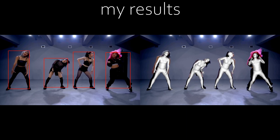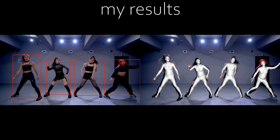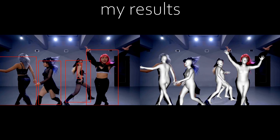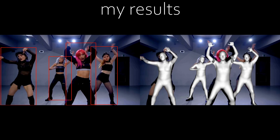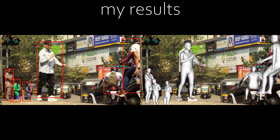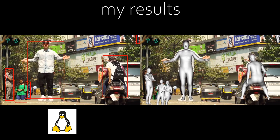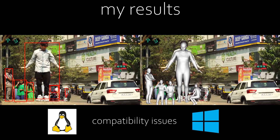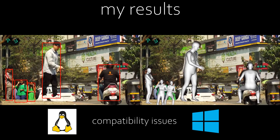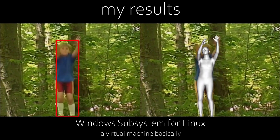I just want to say that I am sorry that I can only run the body motion capture function because there are some unknown issues that I couldn't bypass. For those who are not as familiar with AI, most AIs are designed on computer systems like Linux, so sometimes there will be compatibility issues when running on Windows. While there are technically workarounds for Windows users such as the Windows Subsystem for Linux, it did not work out this time sadly.